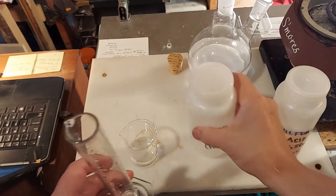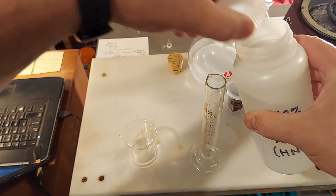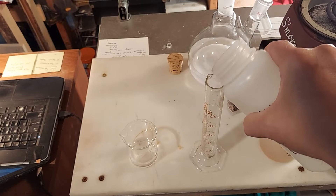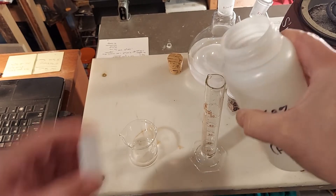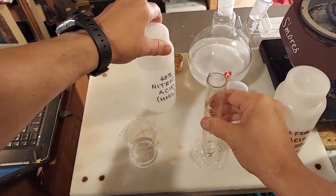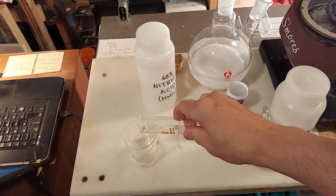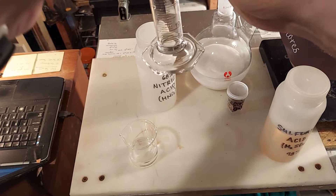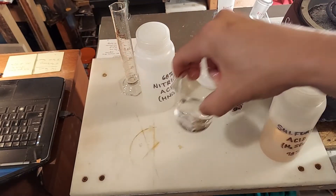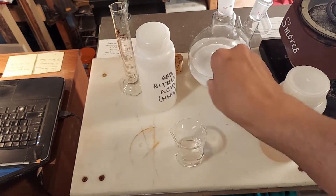And lastly, our 3 mls — a very small amount of nitric acid, very small. Alright, mix it all together. And here's our copper.